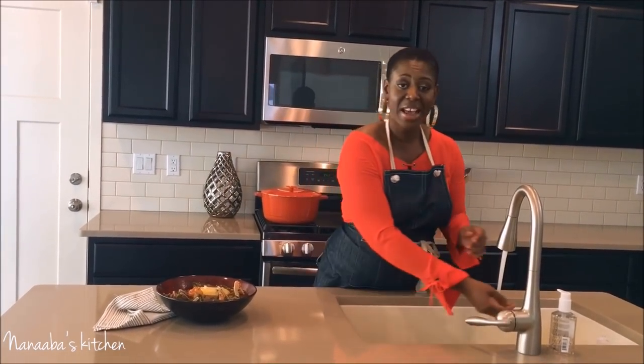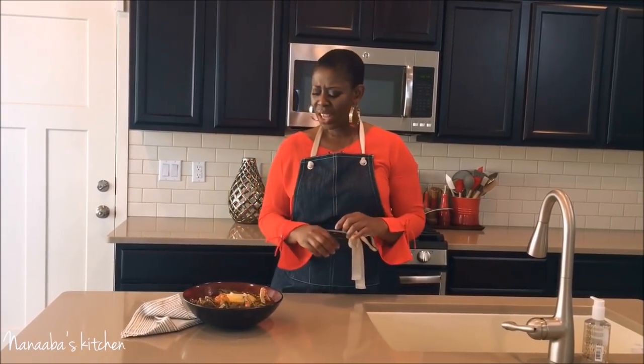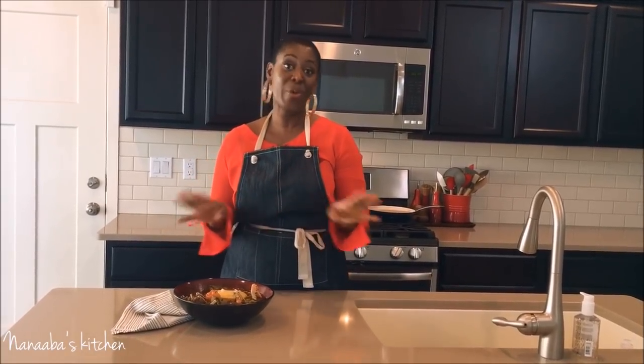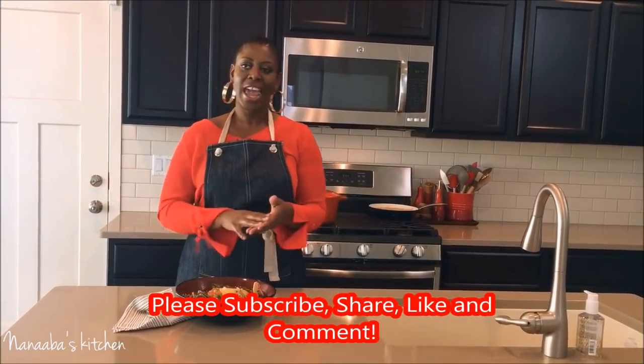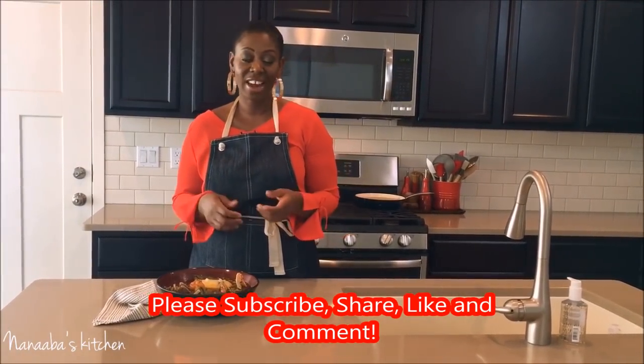This is delicious! The okra did not get overcooked so you still have all these textures in your mouth — it's just lovely. You guys have to try this recipe. It's well-seasoned — this is a winner! Please try the recipe, don't forget to share this video, spread the word, and subscribe if you haven't already. Turn your notifications on and like this video if you like it.